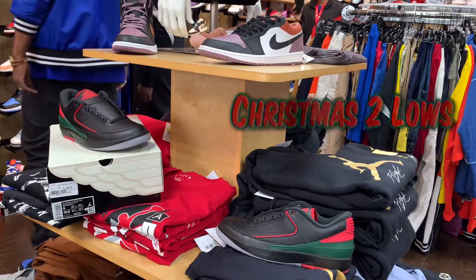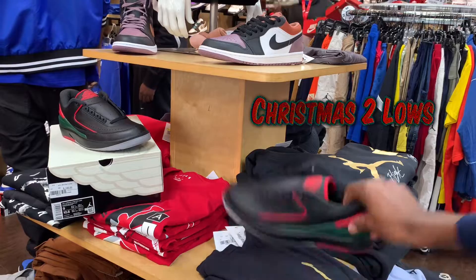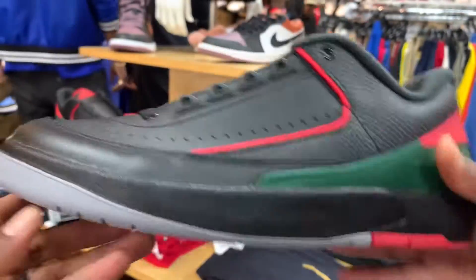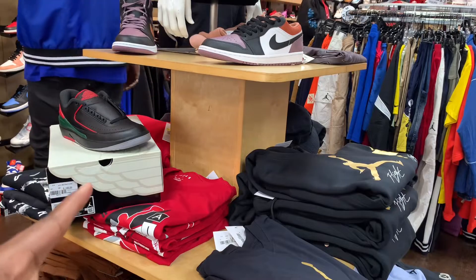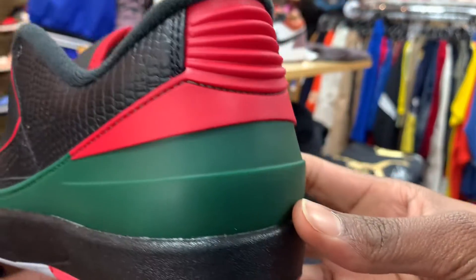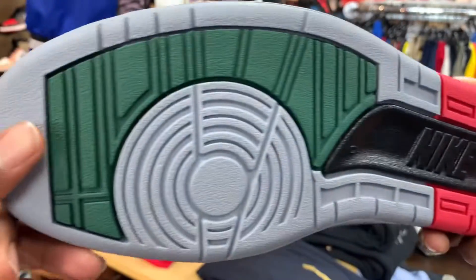Your man is back with another instant review. This time we got the Air Jordan 2 Gucci. As you can see, comes with the regular standard 2 box. For $150 — you know what I'm talking about — they will have them at Active Athlete.